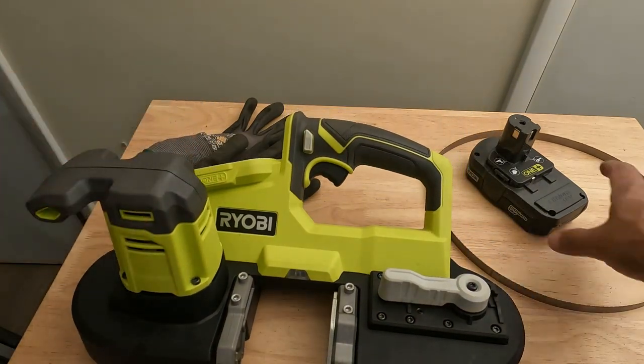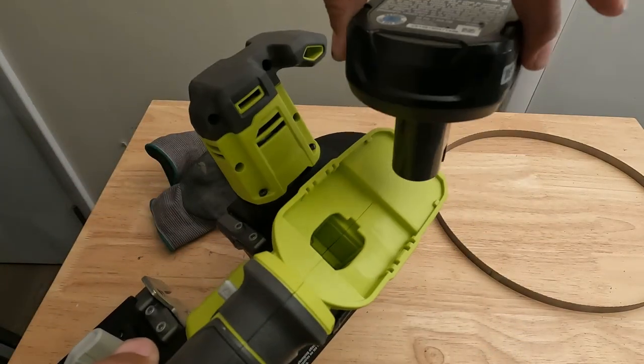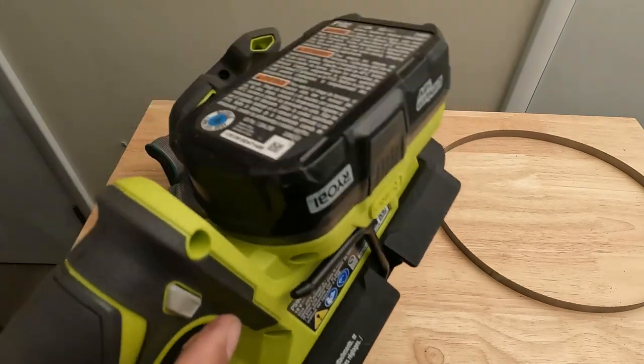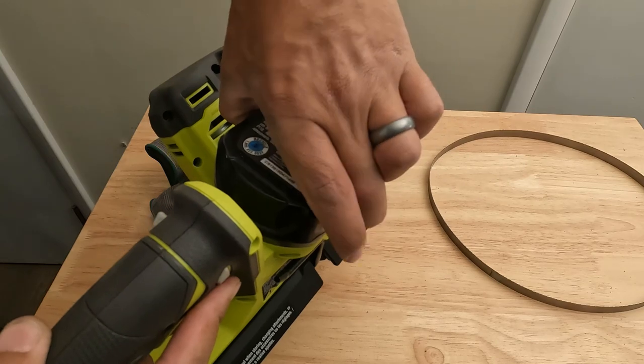First we'll show you how to remove and reinstall the battery. To install it, it's pretty simple — just push it in until you hear a click. To remove the battery, you just push in these gray buttons right here and pull the battery straight out.